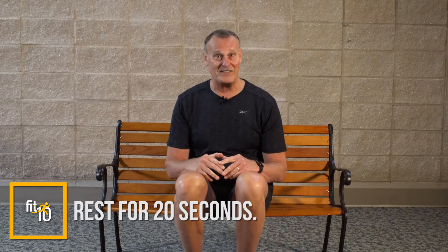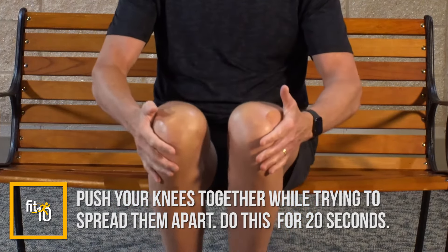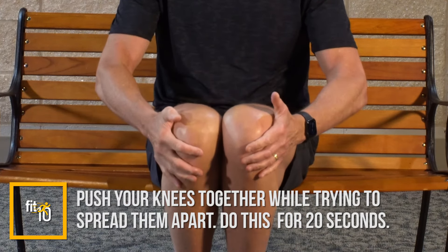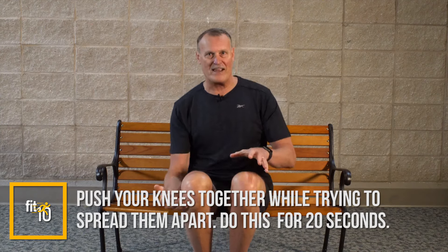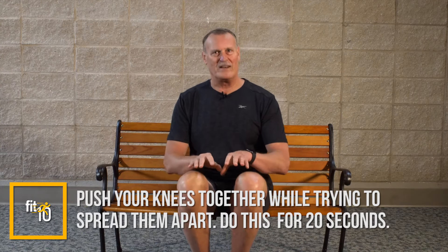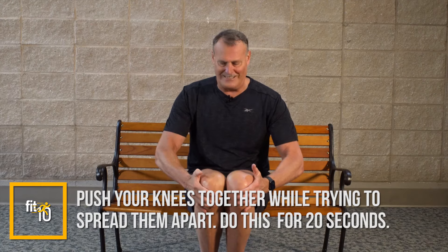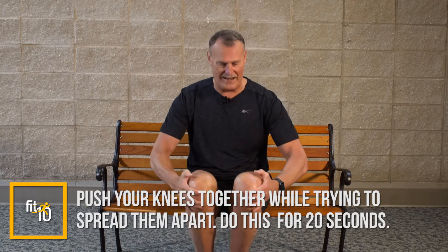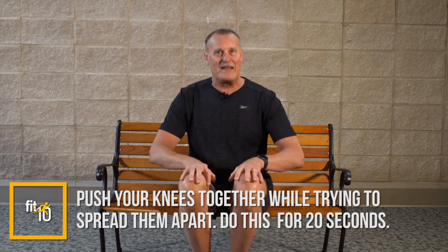Rest for 20 seconds. The final exercise: place your hands on the outside of your knees. Try to push your knees together with your hands, while at the same time trying to pull your knees apart with your legs. It brings in different muscles, similar to the previous one. Push as hard as you can with open hands against the outside of the knees, fighting that by trying to pull your knees out.